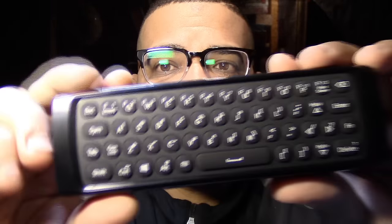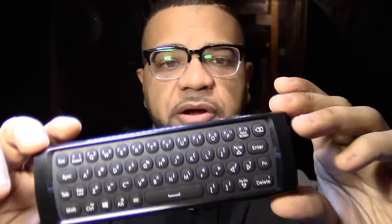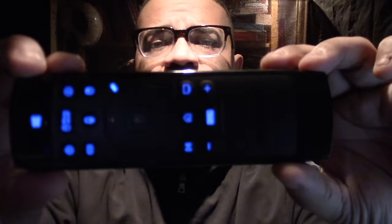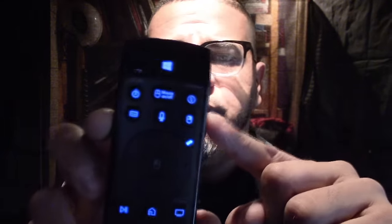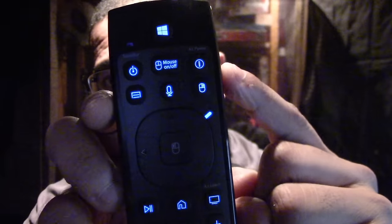The best and coolest part about this remote is definitely the keyboard. Check this out — it's a full keyboard, it even has the F keys right on top: F1, F2, F3, F4, all the F keys are up there. It's basically a full keyboard — everything a regular keyboard has is right here. Another really cool feature — let me turn off this light — it has a built-in backlight! So if you're in the dark and can't see, you press the little button and it lights up. How cool is that!